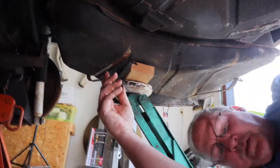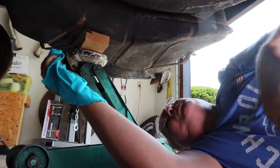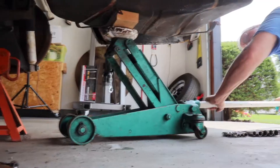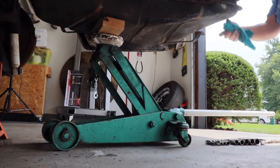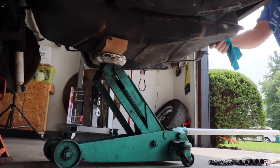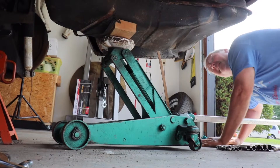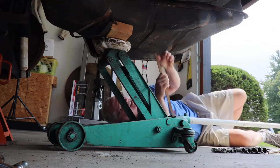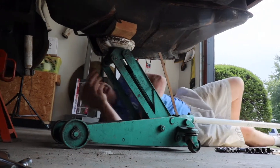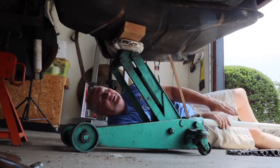I'm just gonna lightly take a little pressure off that tank and then I can get a sense for how much gas is in there. There really wasn't much on the gas gauge, but these are pretty big tanks. I don't feel like there's much in there at all.